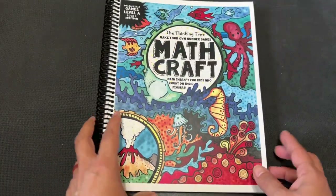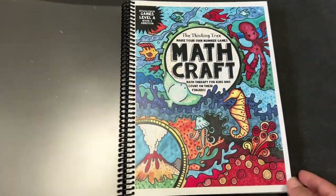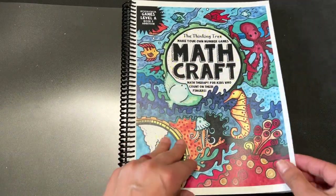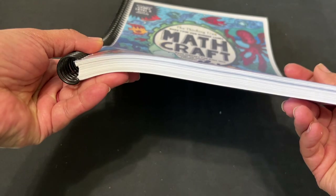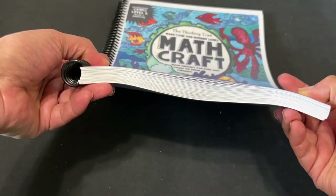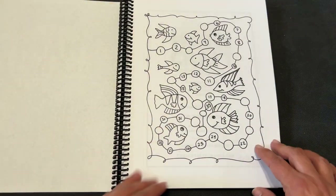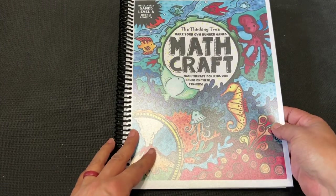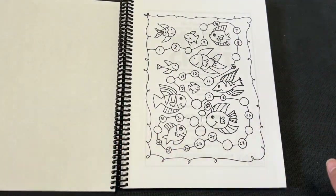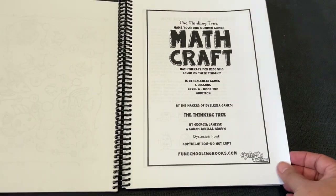I went ahead and printed mine and spiral bound it because I like to have it all kept together. You could three-hole punch it, of course. Isn't this so pretty? I did all of mine single-sided — I probably should have done double-sided. But this is how thick it is if you do single-sided pages. I got this printed at the homeschool printing company because I don't have a good printer — mine is just black and white. My husband preferred me to have these printed somewhere else instead of using our printer.